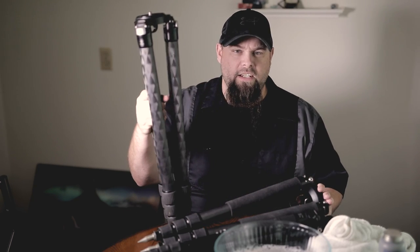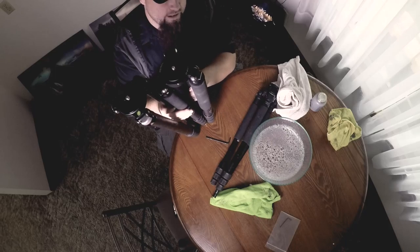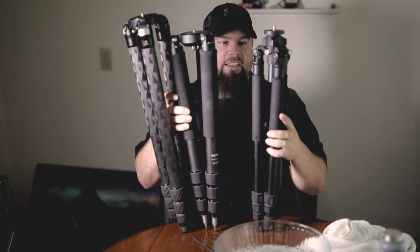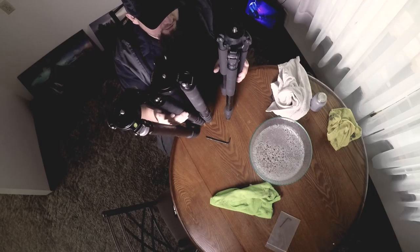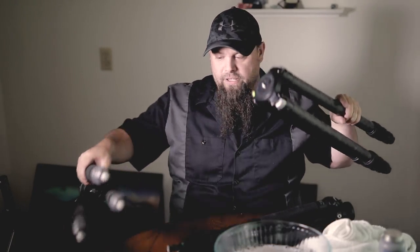We've got three tripods here. This is the Really Right Stuff 3-4L, the Feisol 3472, and then this is my old ancient Enduro AT214. This is an aluminum tripod. So let's get started with the Really Right Stuff.